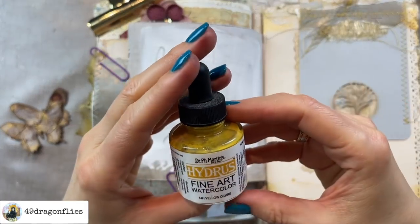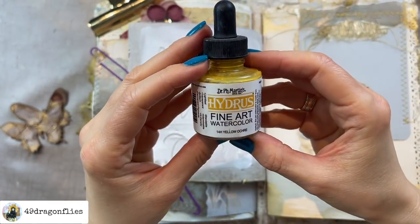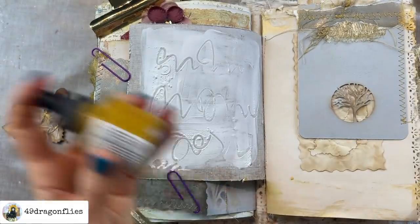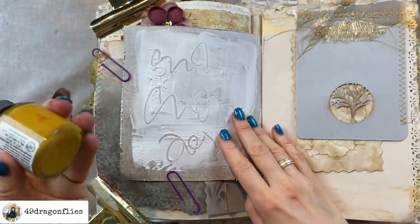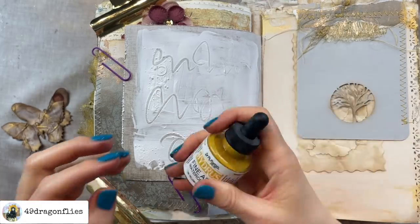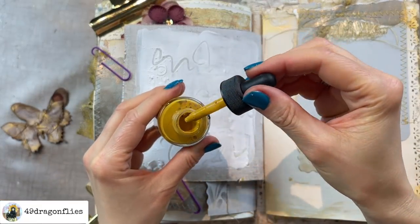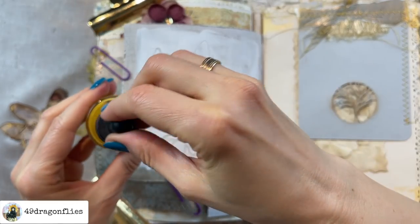I've never used these — I got this from a former art teacher in the school where I used to work. This is such a beautiful color, I love this color, so of course we need to try that.